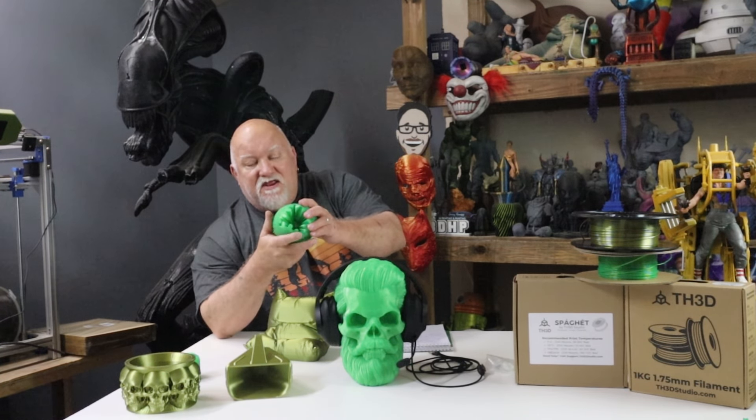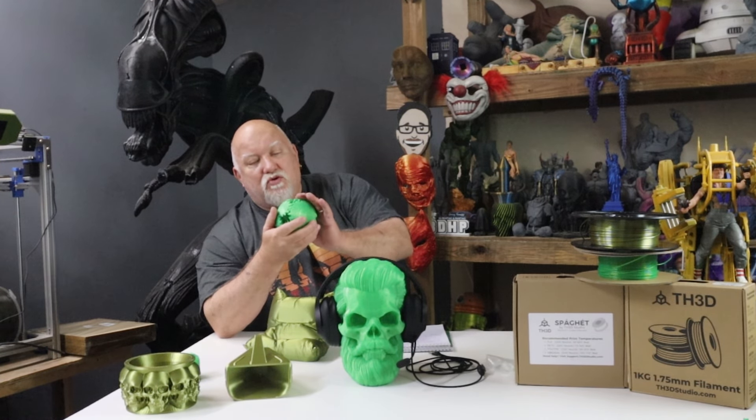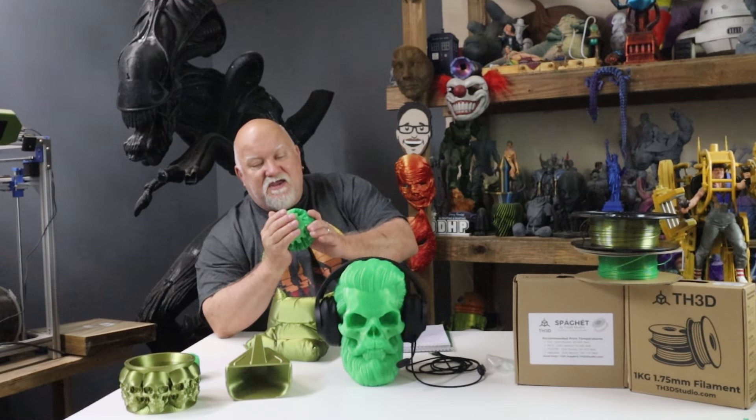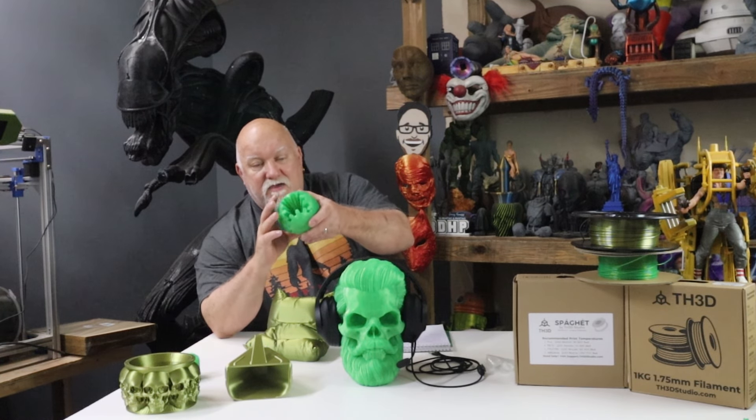I was on Instagram a few days ago, just surfing, and I seen this pull up. I was like, wow, that's cool. So I went over to Thangs, to the man's site on Thangs and downloaded it and here it is. It came out really nice. The green is a very pretty filament.